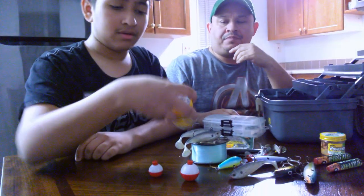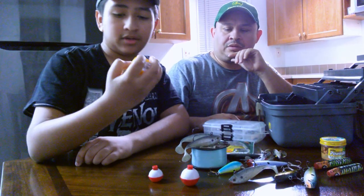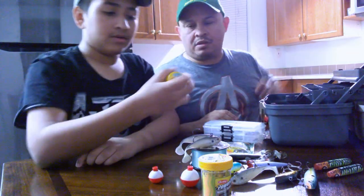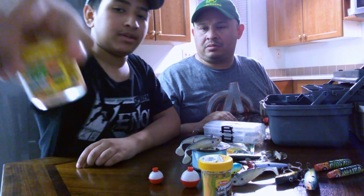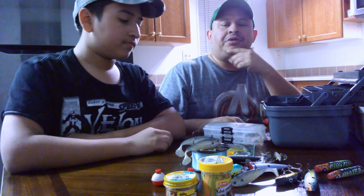We use some power bait and that's for the trout — it gives a scent to attract a fish. This one is garlic and this one is just plain. Those are pretty popular when people around here are fishing for trout.